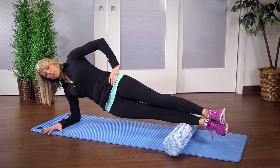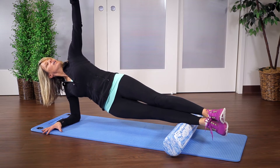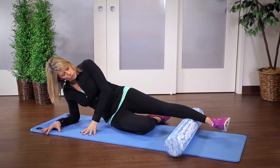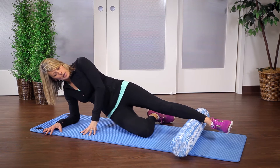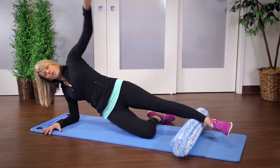You can make this more challenging by bringing your hand up onto your hip or even bringing your arm up to the ceiling. To make it a little easier, fold the bottom knee down so that you just have one leg on the roller, then bring yourself up to a side plank position and bring it down.